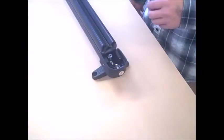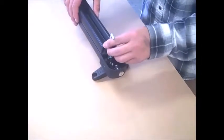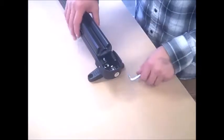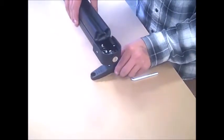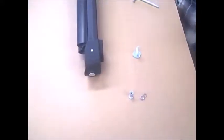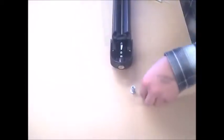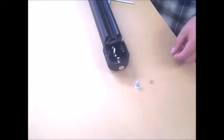For flush mounting the Rhino ski carrier into crossbars with top channels, first completely remove the top mounting bracket. Slide the threads from just the square head bolt into the carrier and loosely fasten it in place using bolt style washers and barrel nut. Repeat this for the opposite bracket position.